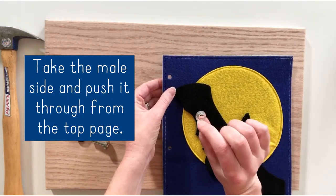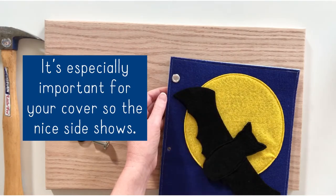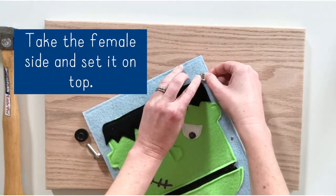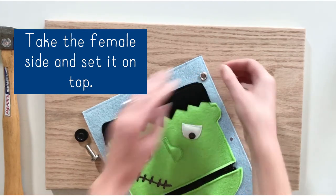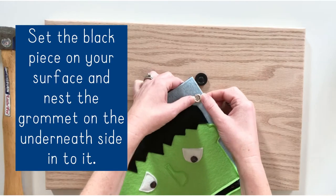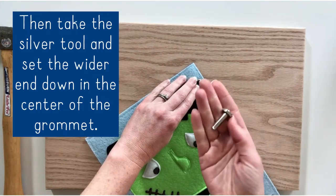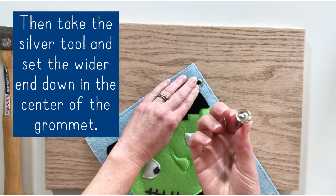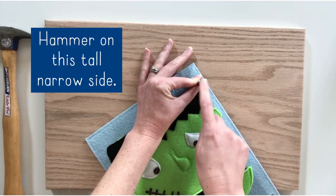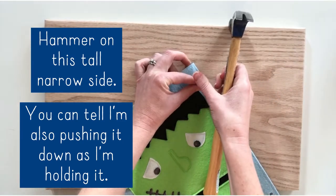You take the male side and push it through — that's going to be your top grommet. This is important when you're doing a cover because you want the nice side to be on top, and you're going to be hammering on the inside. So you push it through, then take your female and set that on top. Then you need your grommet tulle, which is available on my website. Take the black piece and set it on your surface, and the bottom grommet is going to rest in that black piece. Now you need your silver tulle. This wide circle is what's going to go down and set in your grommet, and then you hammer on the tall, narrow piece. You can tell I'm also pushing down with my fingers to get a nice secure hold on it.